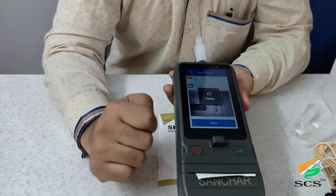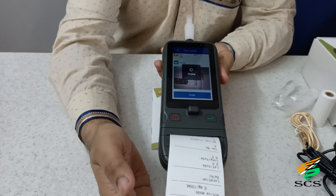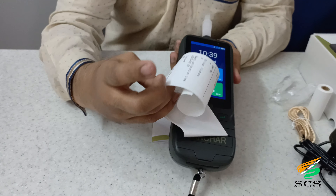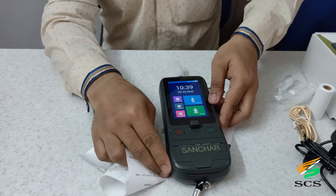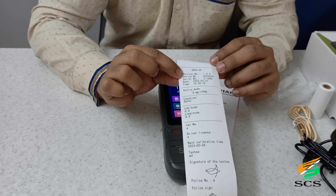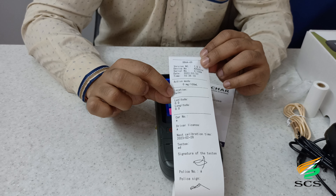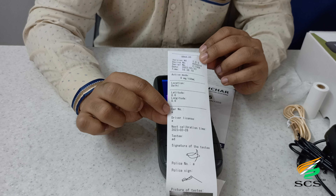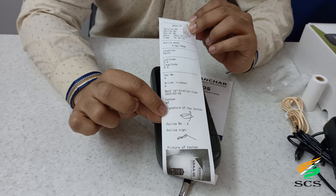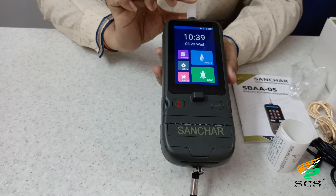If you want to take a print, click on the print button. After clicking, the print will come out from the device's built-in thermal printer. The print receipt shows the model name and many details including version number, device number, serial number, date and time, alcohol mode, location, latitude, longitude, car number, driver license, next calibration time, name of the person tested, signature, police number, police sign, and image.